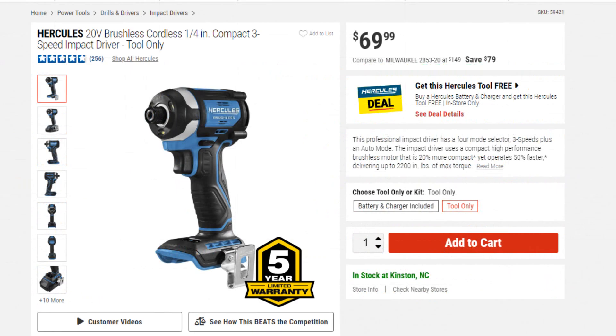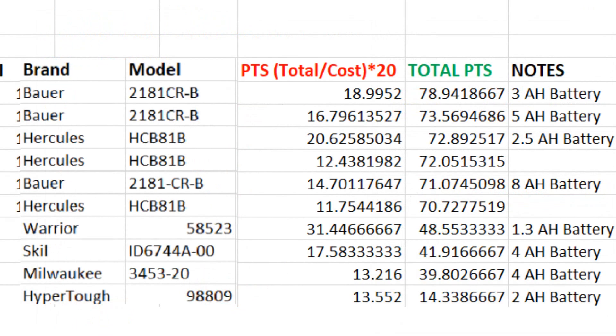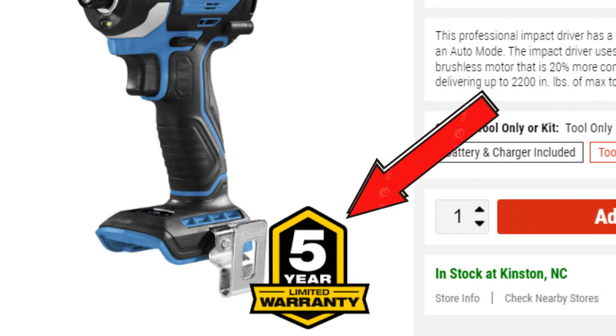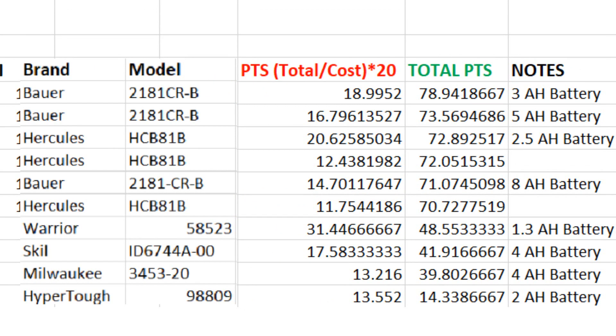The Hercules impact driver is $69 in the store and the Bower is $39. The power difference between the two doesn't warrant the Hercules taking first — the Bower wins because of that price difference. However, the Hercules has a great warranty where the Bower does not. Most Bower products require you to purchase a warranty separately, which adds to the cost and should be factored in.